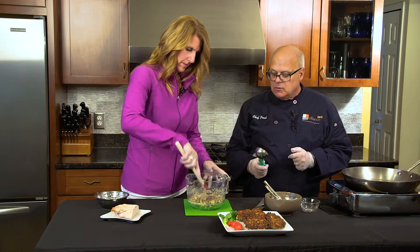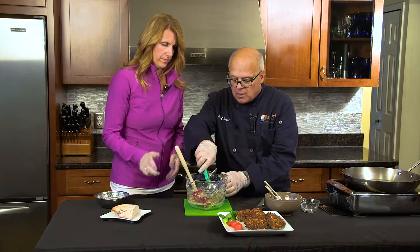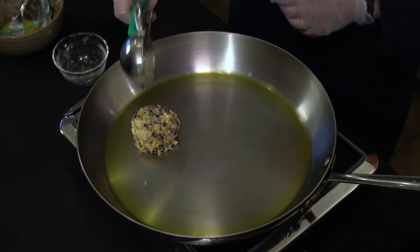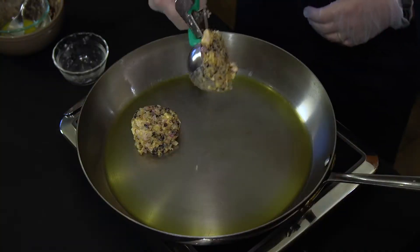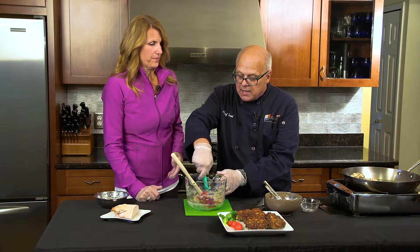Now we're going to use a muffin scoop — that way you get a set amount on each patty. Pop that into the pan and then we'll squish them down with our spatula. That's a good cooking term — squish them down with our spatula.